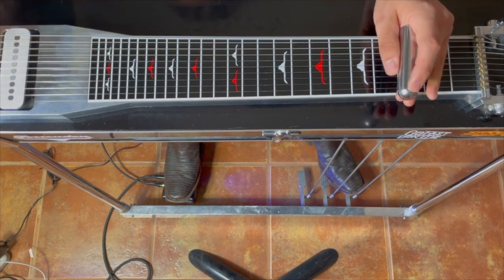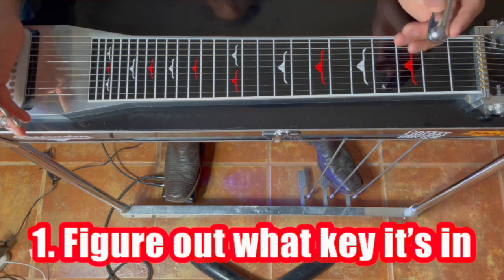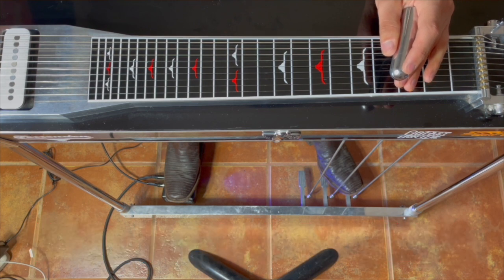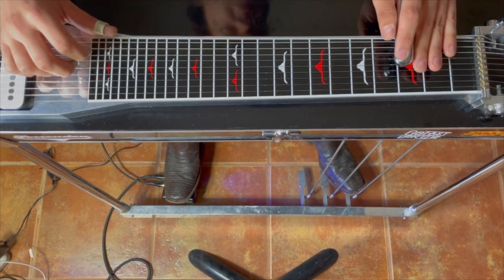Okay, so it's not super complicated, but the first thing we want to do is figure out what key the song is in. So let's start that over and listen to it again. There it is — that's the one chord. So now we just got to figure out what that chord is.